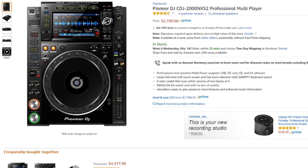The first piece of gear we have is the industry standard — the Pioneer DJ CDJ-2000 Nexus 2 Professional Multiplayer. This has been the standard in the club for a while now, and its predecessor, the 2000 Nexus, has been in the club for a lot longer. These things are built rock solid and have great overall performance.